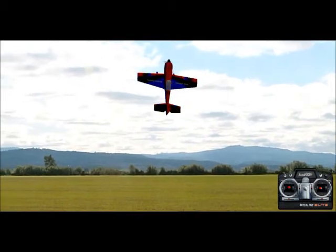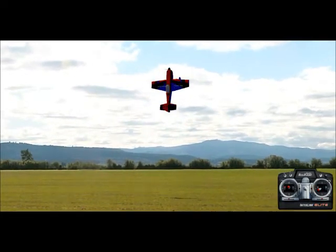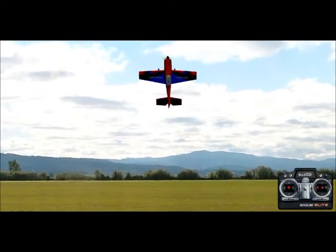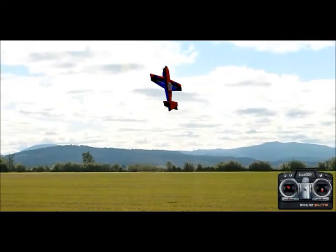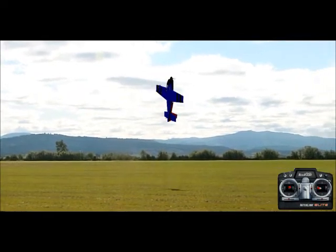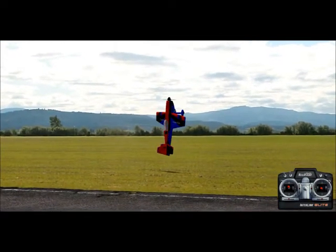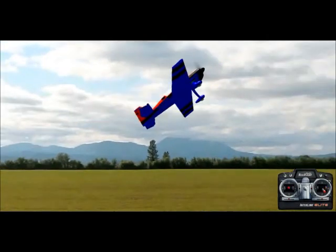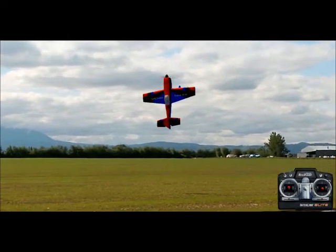This is a pretty spectacular maneuver when performed correctly, because you just allow the plane to spin on its own to the left. Most every plane I've ever seen has gone to the left. I've had one on the internet in RealFlight that someone made go the other direction, and a buddy at my field has a little electric that he switched around to go to the right. But most every plane will go to the left. If you see a plane at the field going to the right, they're probably giving a lot of right aileron to get it to go that direction. I've never heard of a gas engine going to the right.